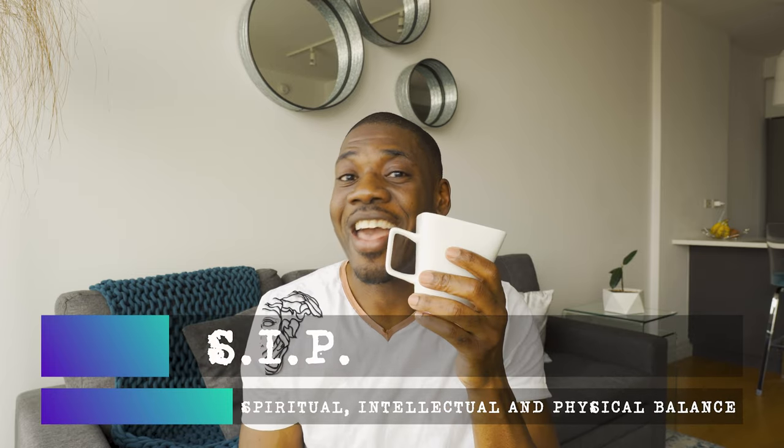Hey everybody, it's Panta and welcome back to The Balance Suite — a place where we can embark on a journey together to find and maintain spiritual, intellectual, and physical balance. That makes for a cool acronym: SIP. And yes, although we love the SIP, today we're focusing on what contains the SIP.